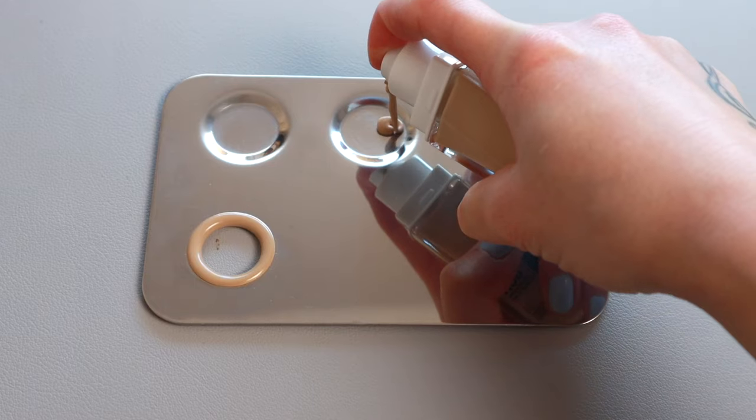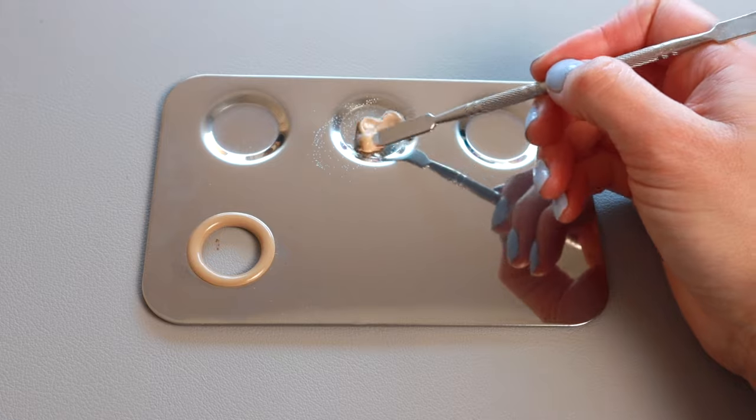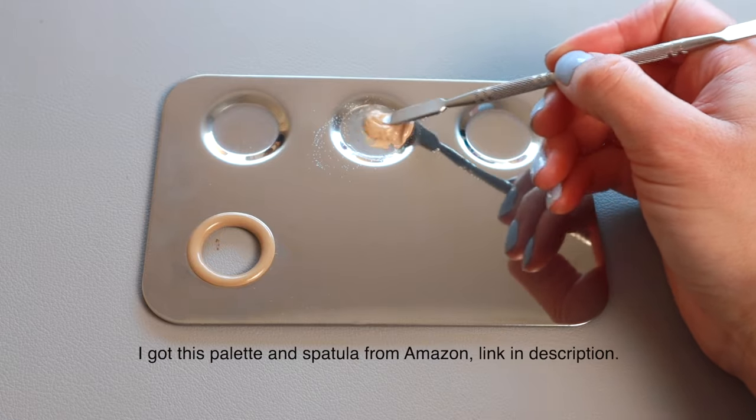Method two: put foundation into a small dish, spritz the Fix Plus spray into it, stir and mix them together, and apply directly from the dish. Both methods give you the same lighter finish. You can also use this same technique with concealer if you want to sheer it out and make it thinner.